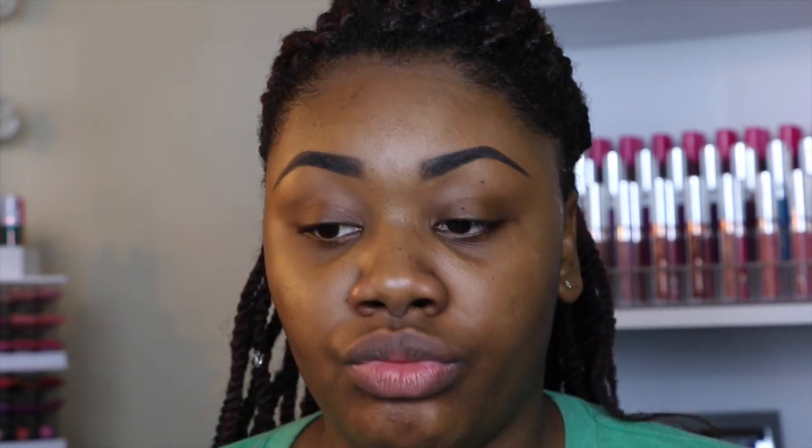I'm starting off with a drink of water — you know, getting hydrated. Then I'm going to be using this Dior lip gloss, just putting that on. I like to use a gloss before I start my makeup.